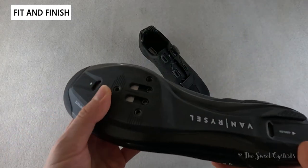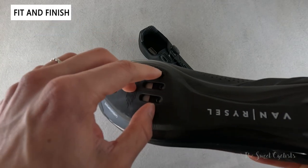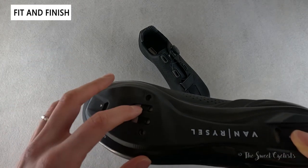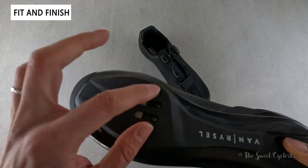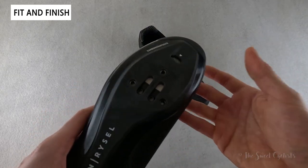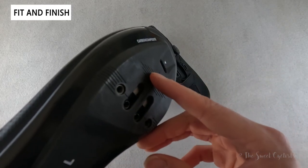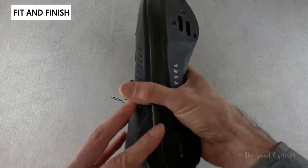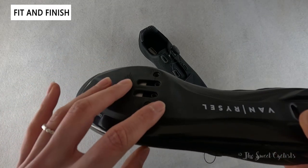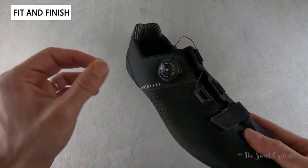The sole is dual cleat compatible — the three-bolt mount for SPD-SL road cleats and the two-bolt mount for Shimano SPD, covering everything from mountain biking and training to standard road cycling. Typically you don't see both drilled in as it slightly compromises the base, but it's nice that you get both so you don't have to choose. There are positioning indicators to help align the cleat, though there is no horizontal or fore-aft adjustment as you see on some other cycling shoes.